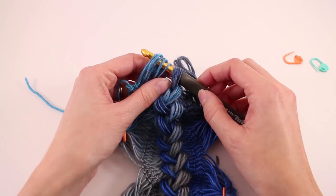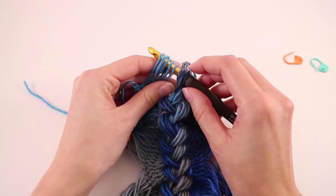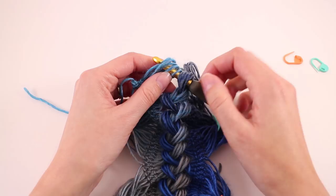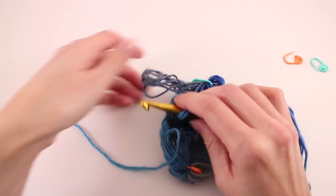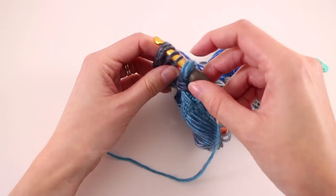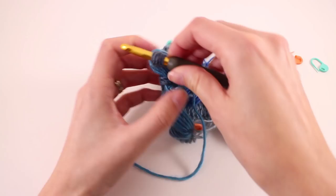When you get to the end of your row, if you have an extra loop or you're one loop short, don't worry about that. It happens sometimes — we miscount, we make mistakes. If you have six loops remaining on your last group, or four, or even three, you can still work it and it's not really going to be that noticeable. It's not the end of the world if you have too many loops or too few loops. Just go ahead and finish braiding; you don't have to frog it and start over.